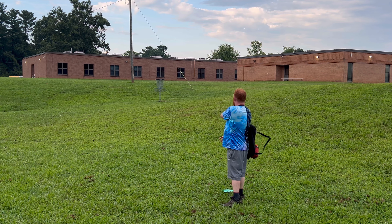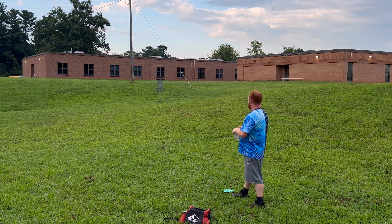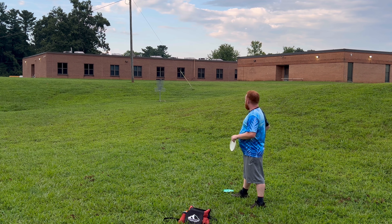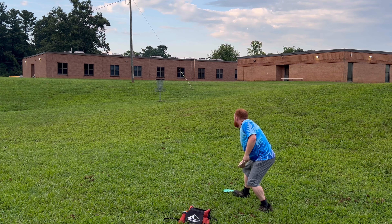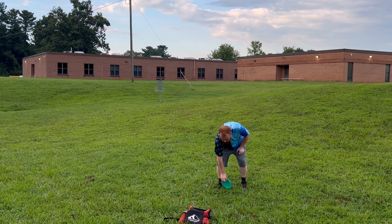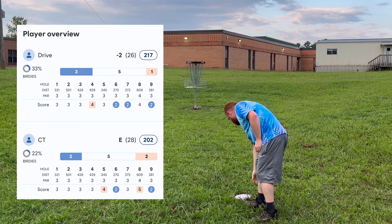So this is where the Drive ended up. The Captain's Thrasher is probably like 20 feet closer. Definitely got some good distance out of these two — I'd say it plays closer to just right at 400 feet, maybe a little bit farther. So the fact that I was able to get both of them inside of that is pretty good. Let's see if we can get one last par. Yes, there we go — let's go!